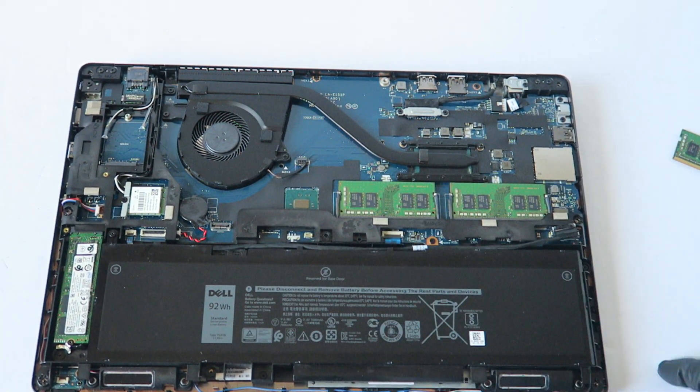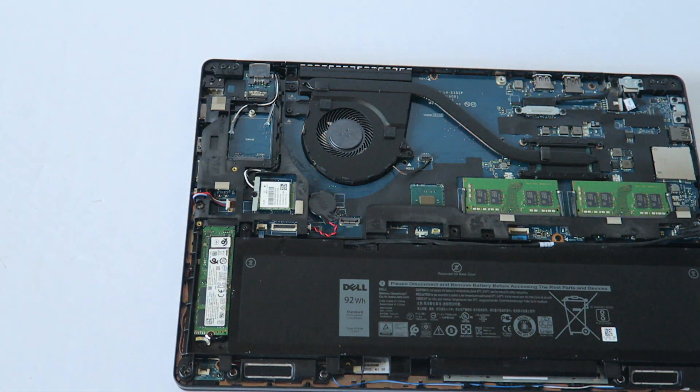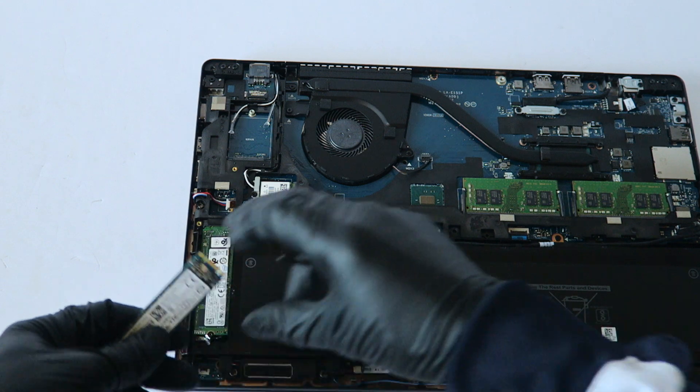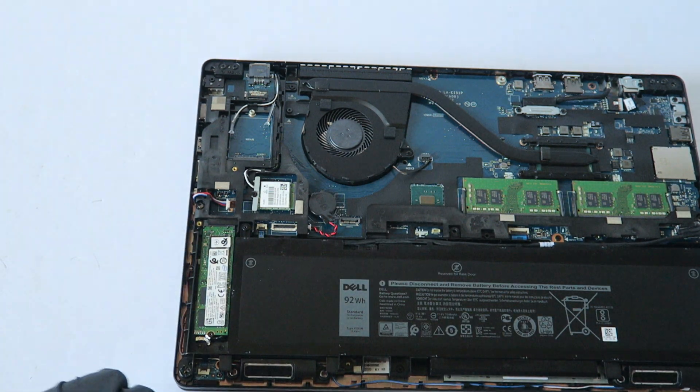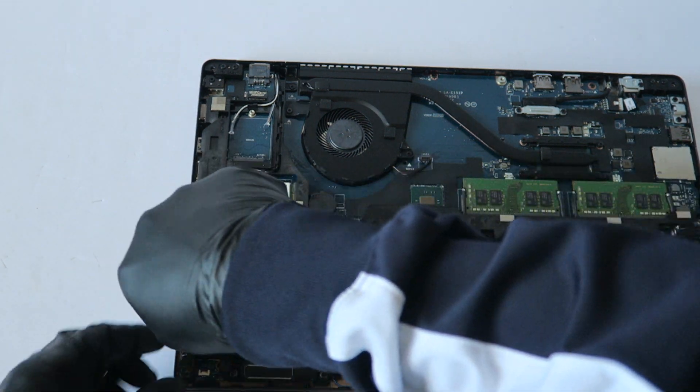Now for the solid state drive upgrade — that's what I'm going to be upgrading next. Take this little screw right here in the middle, take a screwdriver, and remove it.